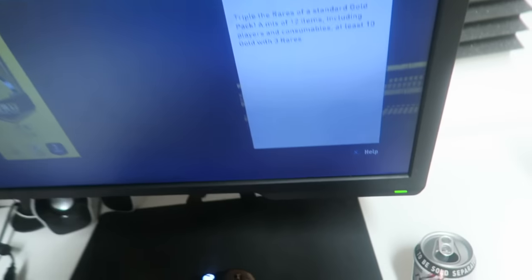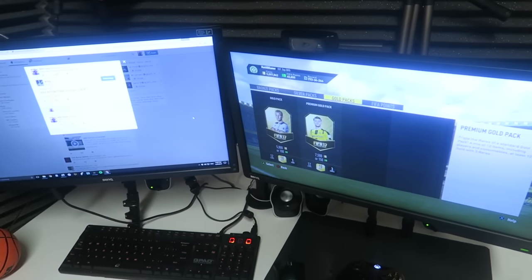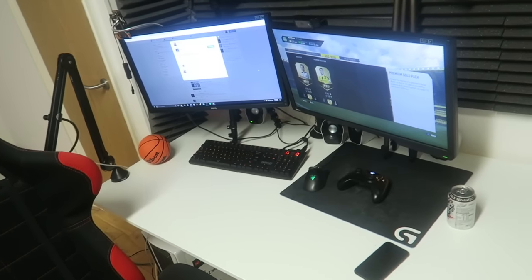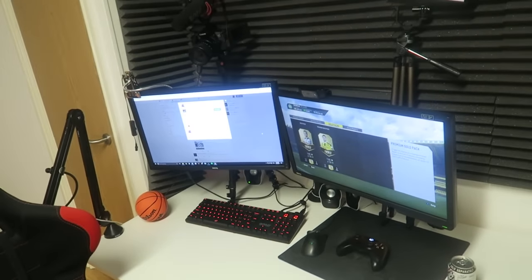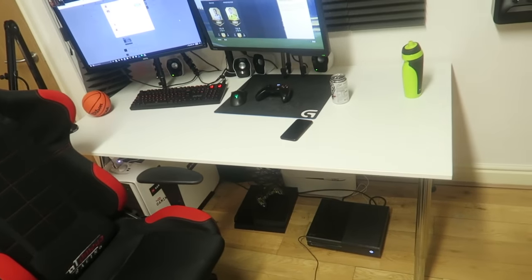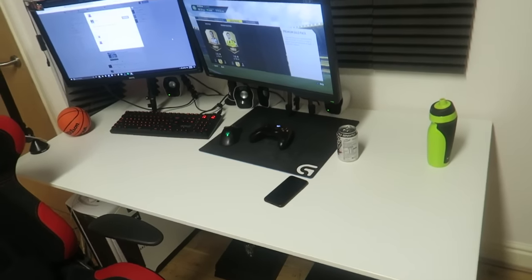They're BenQ monitors — really bright, really good for FIFA, really responsive. Overall I really do love the setup. I just like it being straight to the point — I know where everything is and it's easy to take things on the move. I work a hell of a lot. This desk has lasted at least a hundred Rage FIFA sessions — seriously, no joke.